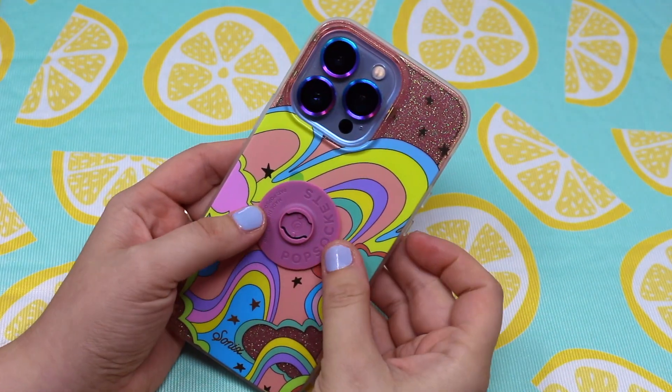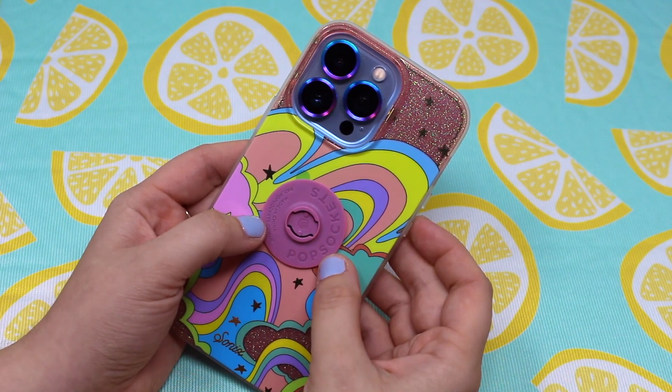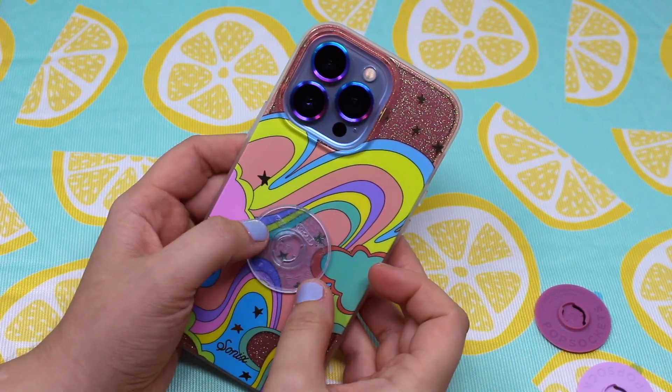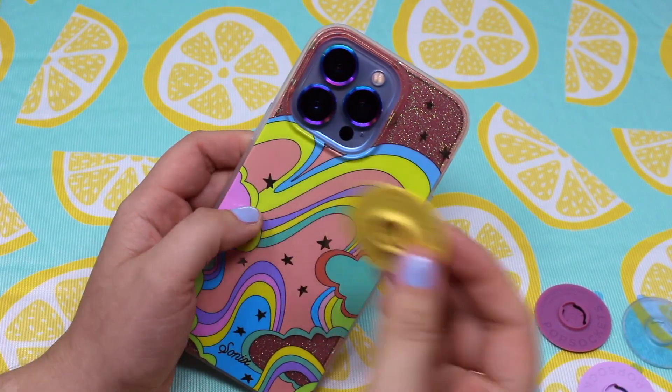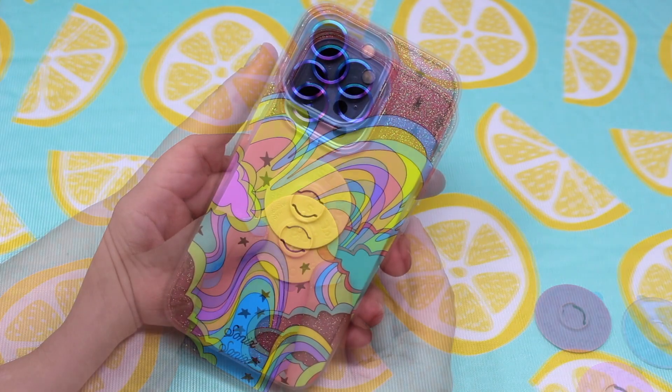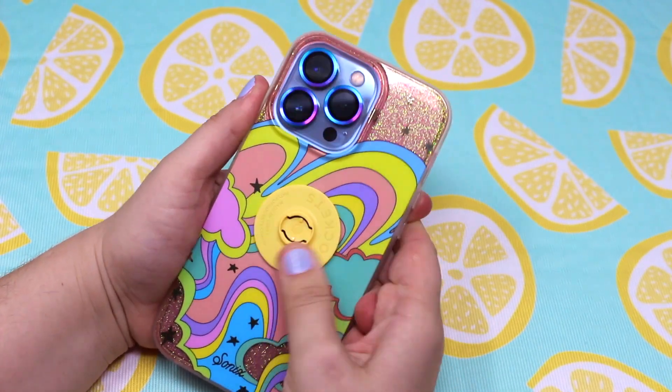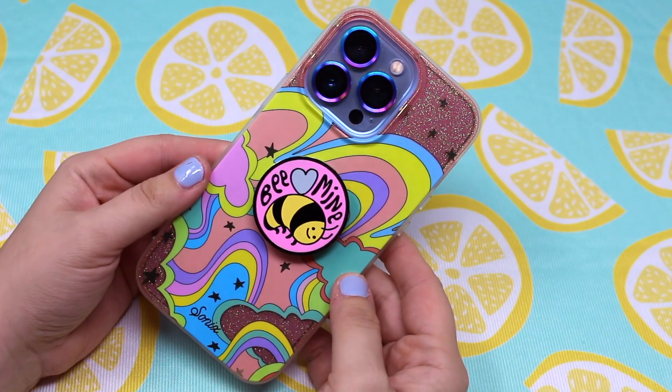Here you can see I was deciding which pop base I was going to use. I was debating between this mauve color, a light purple, or even a clear base. I ultimately picked the yellow base because I felt like it would bring more attention to the yellow in the case.